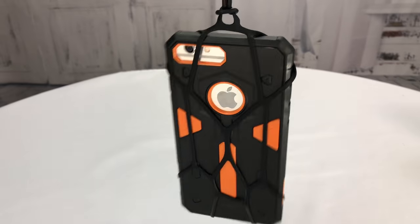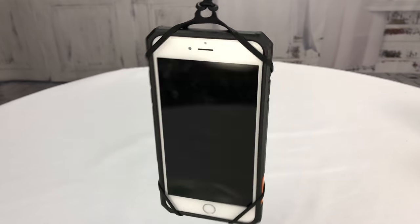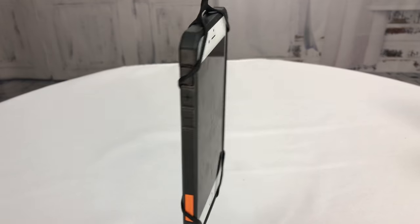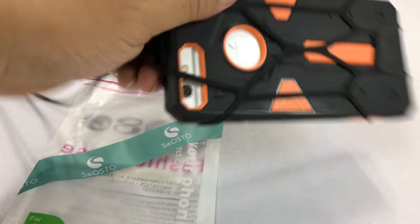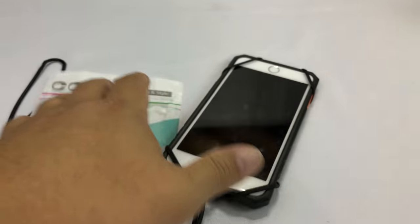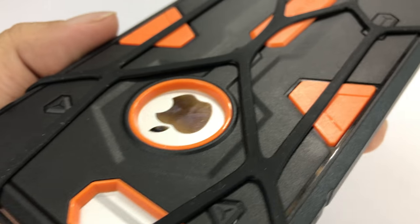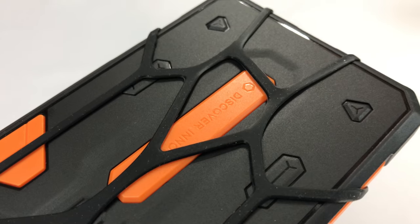I can put it around my neck and I don't have to worry about it. It's going to make it easy to grab in case I'm on vacation and I want to quick grab my phone without putting it in my pocket. It probably does provide a little bit of protection too when dropped, because there's a little bit of this silicone webbing around it.